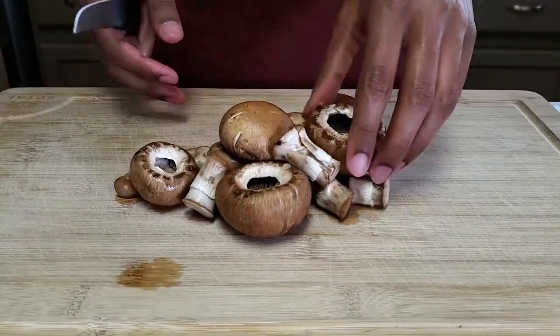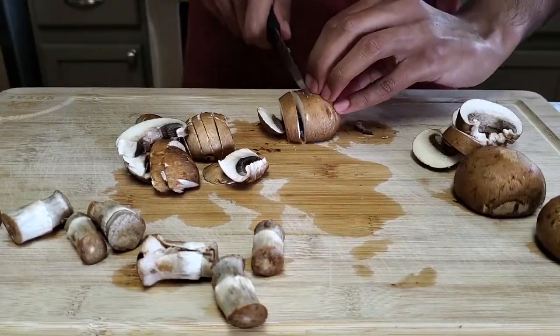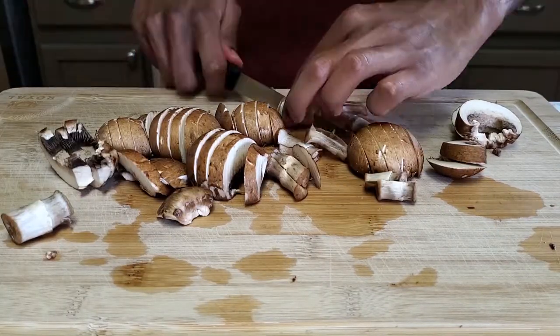For the filling, I'm going to be using mushrooms and corn. With the mushrooms, make sure to wash those really well and then slice them into bite-sized pieces. And with the corn, I'm using frozen corn, so I'm going to defrost that.